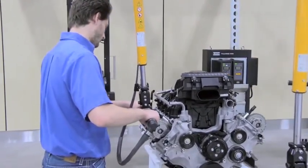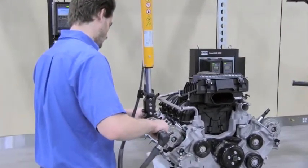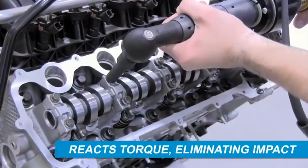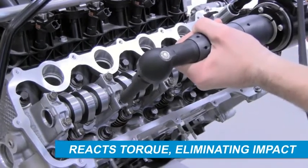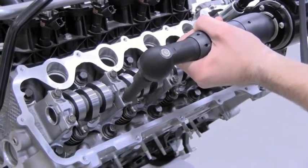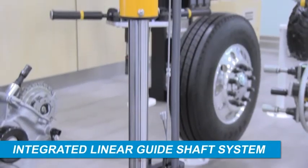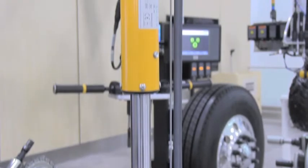The Atlas Copco Torque Reaction Suspension HTS was developed to meet a variety of application demands with the highest standard of quality. The suspension reacts the torque generated by a tool, eliminating the impact to the operator. An integrated linear guide shaft system provides the capability for torque reaction and vertical travel for positioning of the tool.